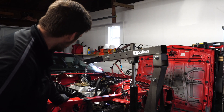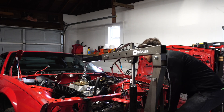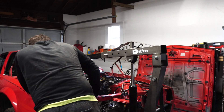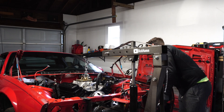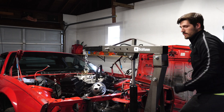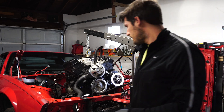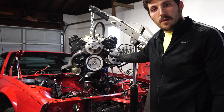Spark plugs are out on both sides. Let's give this another shot. Almost there guys — she's out!